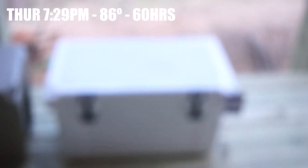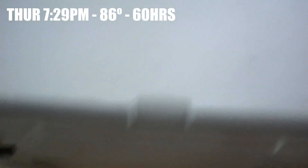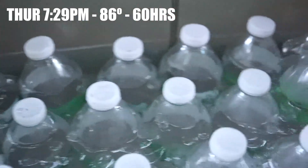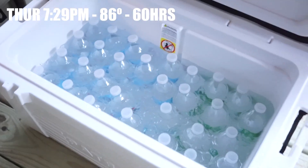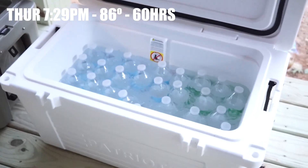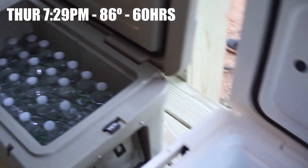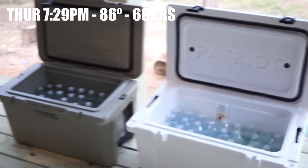7:30 check — roughly about 11 to 12 hours from the last time. Opening the Patriot: it's still got ice in it, still cold. Opening the Arctic: same thing. It's probably not going to make it past another day of ice, but both of them are roughly about the same — Arctic 45 and Patriot 50. Still got ice, still cold water, or whatever you're storing in there, for this many days. These coolers were not pre-chilled. They were kept under a deck with partial sun, about 85 degrees each day, going into low to mid-60s at night, opened a couple times a day.